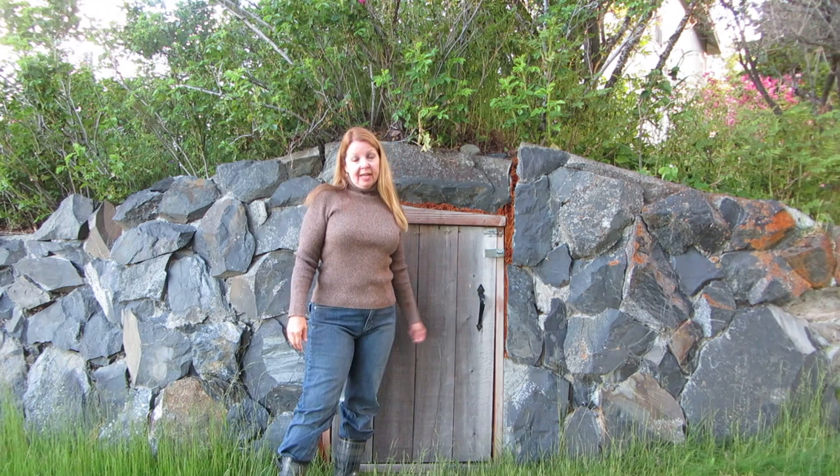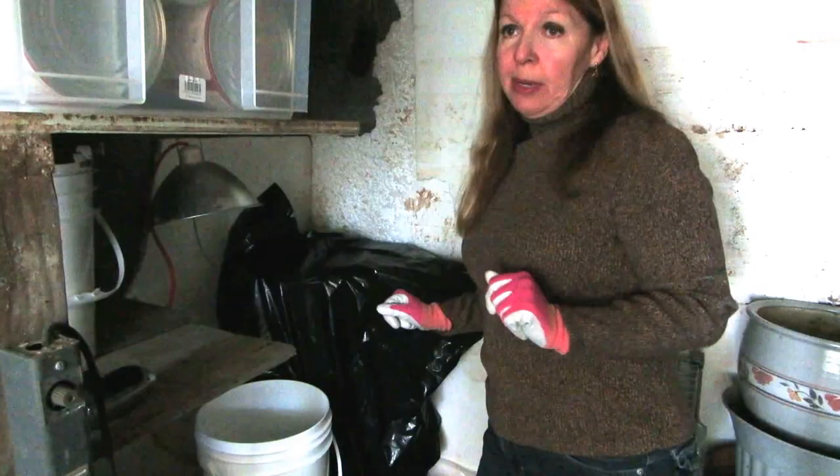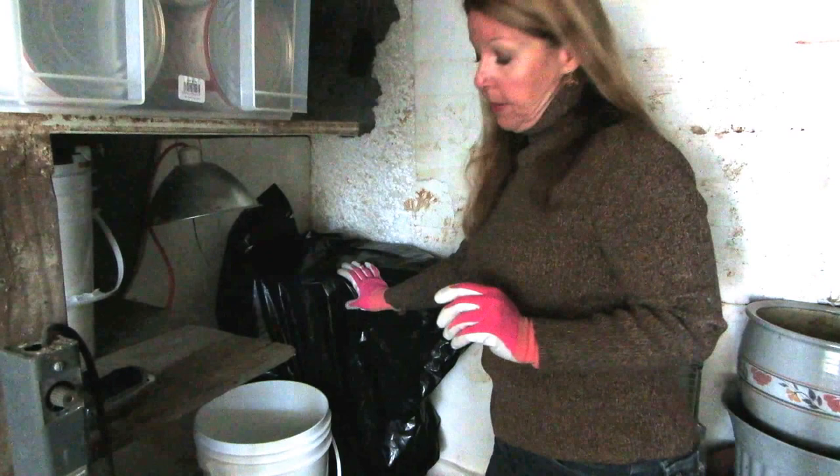Hi, it's AlaskaGranny. I thought I would show you how I use my water barrel that I have stored in my bunker here. Let's go inside and I'll show you how I utilize my water storage inside my bunker.